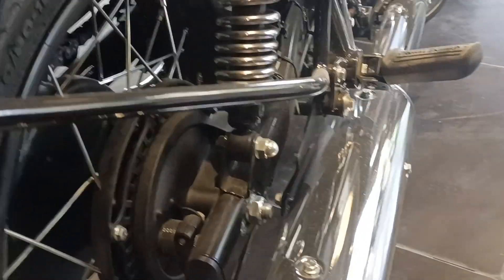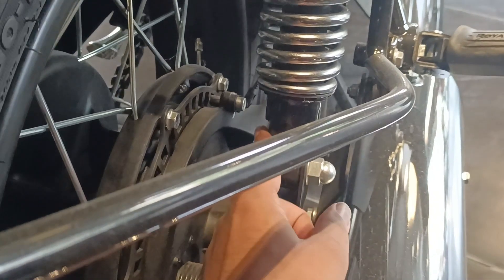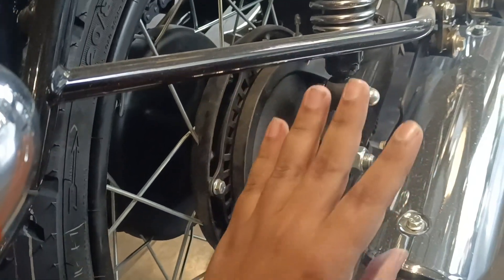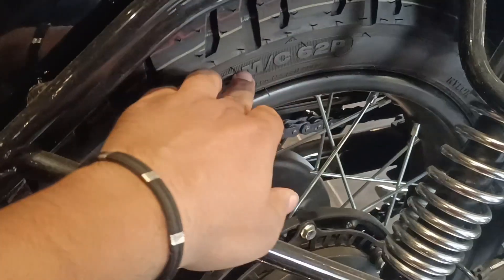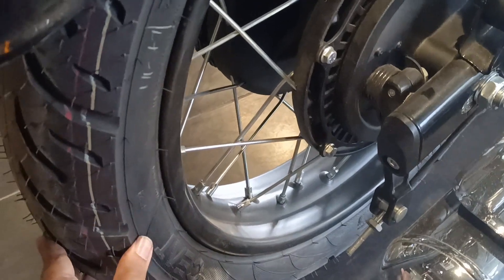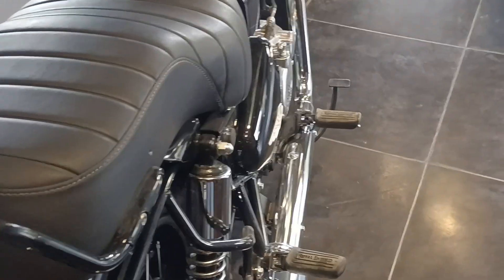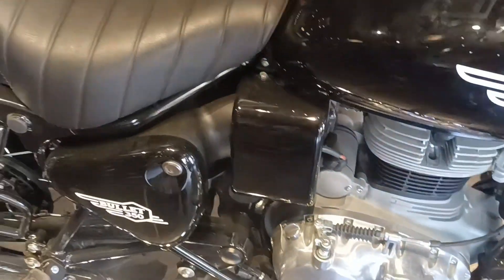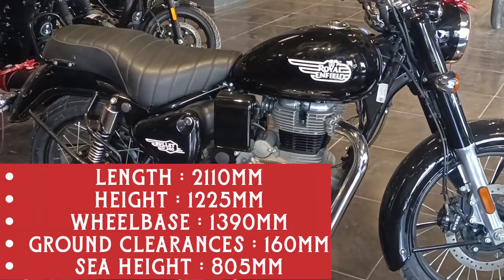At the back, there is a twin shock absorber setup, and you can adjust it too. The main difference is that you don't get disc brakes in the base model — you will get drum brakes instead. The rear tire profile is 120/80/18, and you can see the spoke rim here. The tube tire is also part of this setup. The dimensions are the same as the middle and top variants.